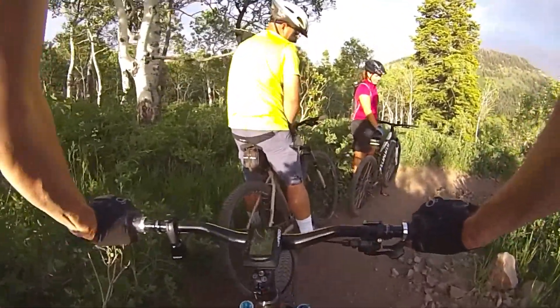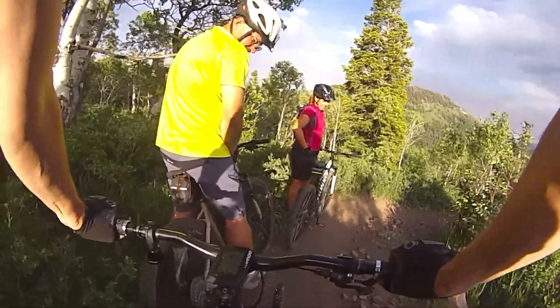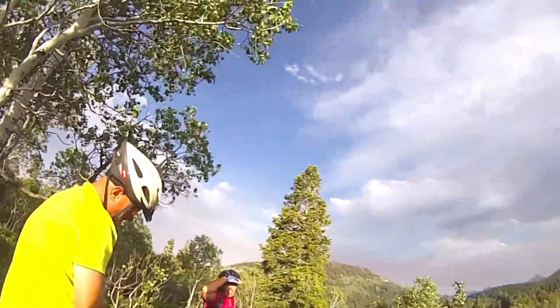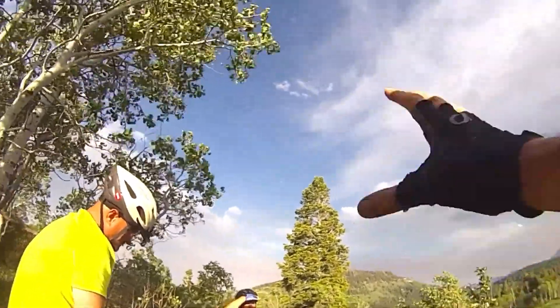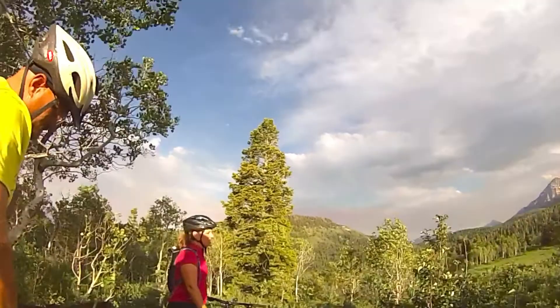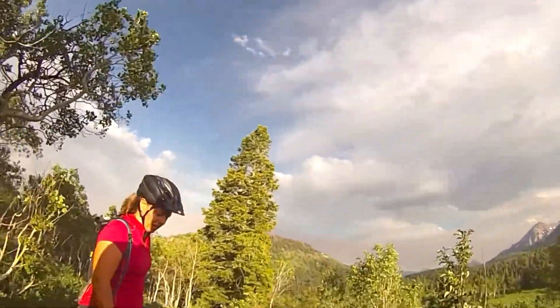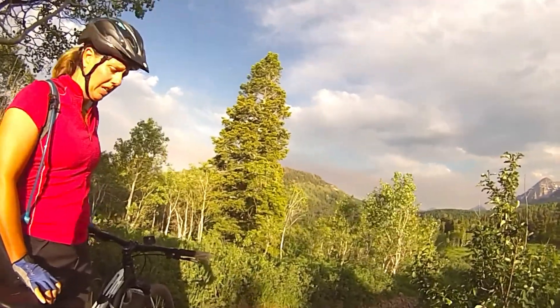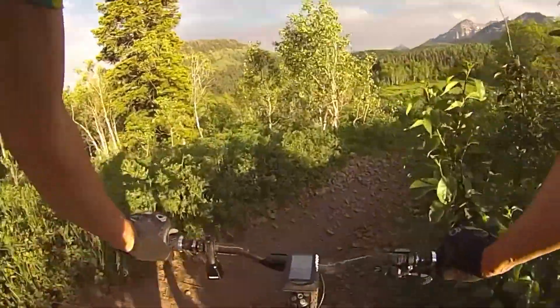When you come to rocks like that, come to just a smaller little section, brake before you get to it. Then right before you roll over, let your brakes off and let your bike just roll over it. Let the bike do the work, keep your weight back just slightly, and get off your saddle. There we go.